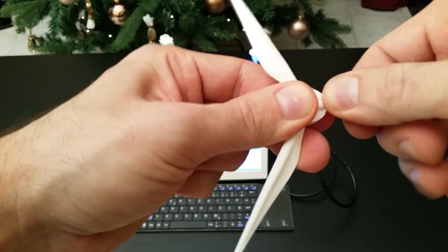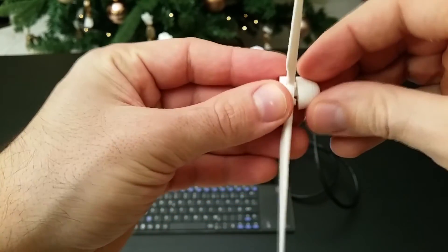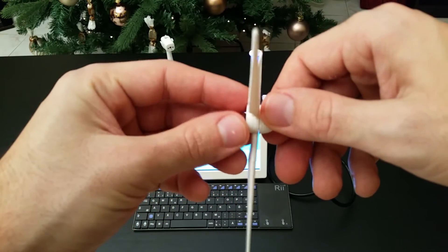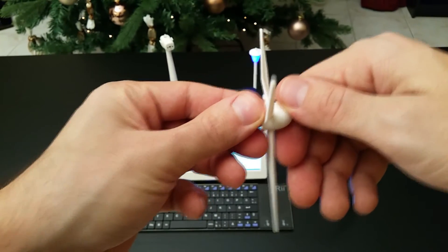When we're finished we can put on the cap, which fixes all three blades together. Here we can see that all three blades are at the same angle.